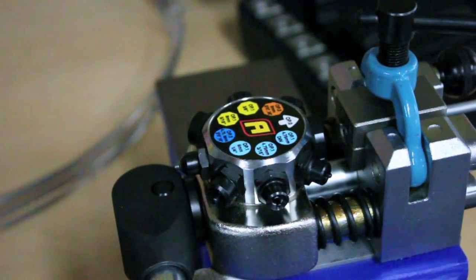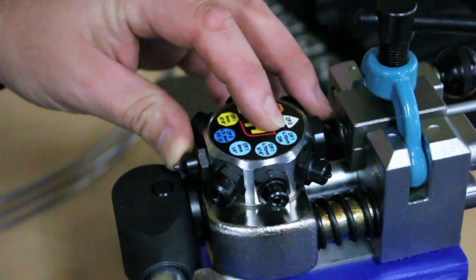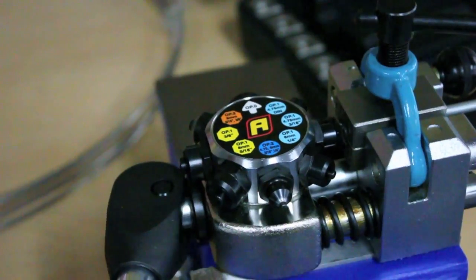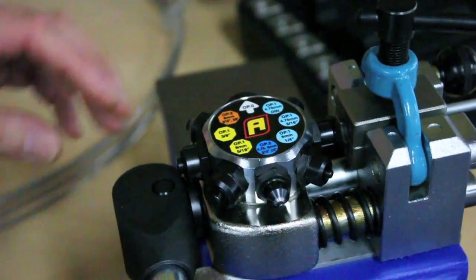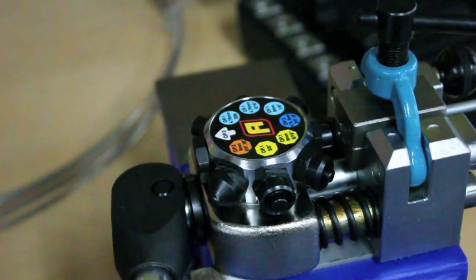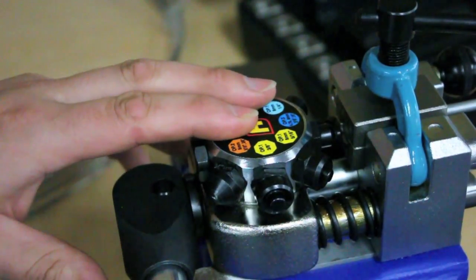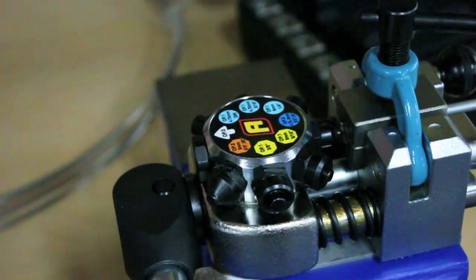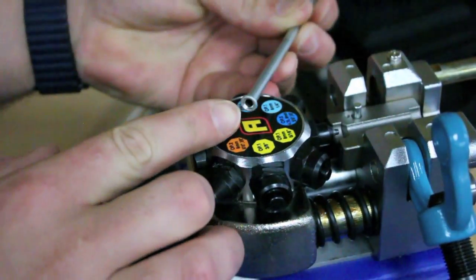A double flare requires two operations of the tool. Select the light blue operation 1, 3/16, and pull on the lever giving you your first flare. Now select option 2, 3/16, which is your dark blue, and pull on the lever for your second flare. Now you've achieved your double flare. Loosen off the clamp.